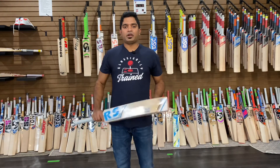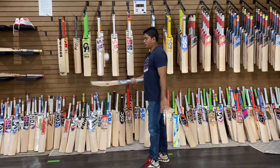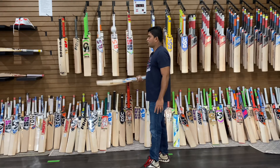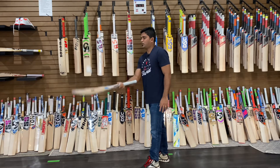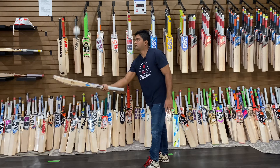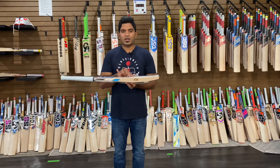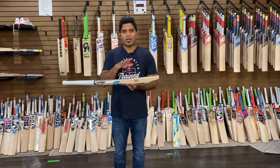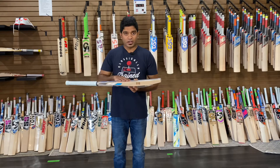Now let's see how it goes with a brand new cricket ball. That's the bottom part, that's the middle, and that's the top end of the bat. Post the paint test with a brand new cricket ball, I can certainly see that there are very shallow seam marks on the face of the bat, and this would require some knocking in to make it a little more stronger, especially on the edges and on the toe of the bat before we take it to the nets.